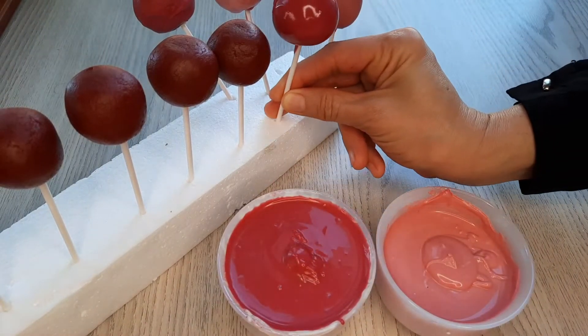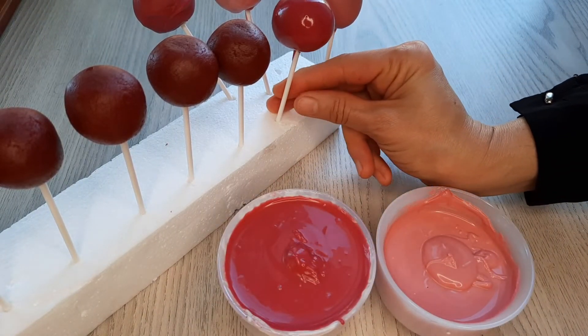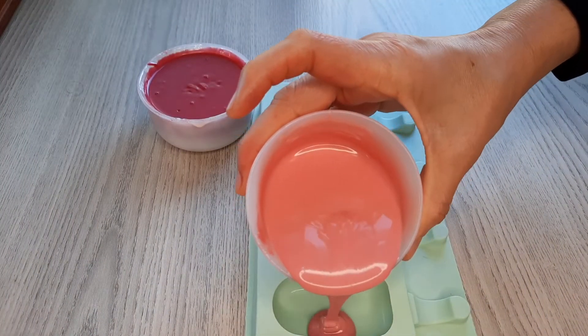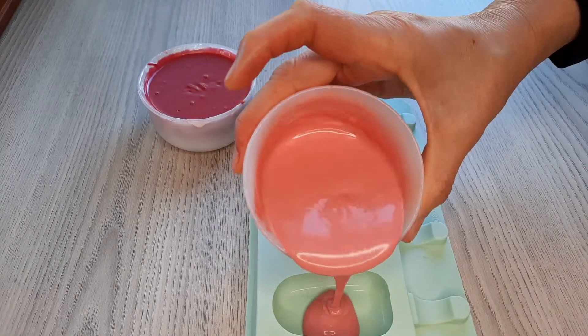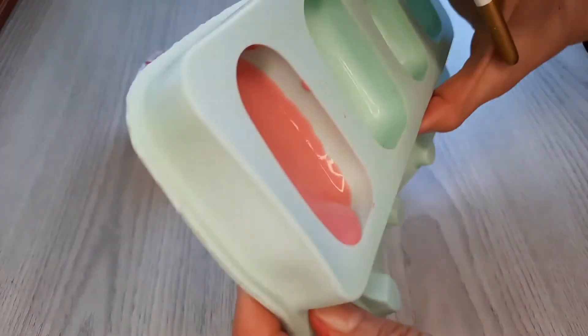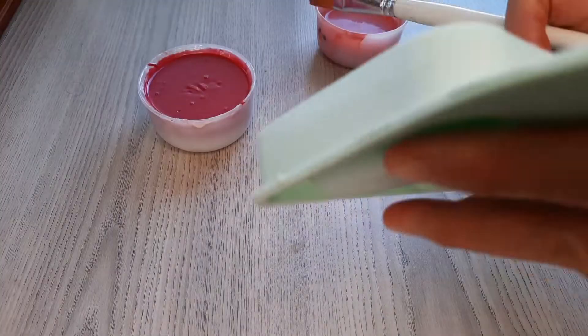All of that is because of the sudden change of temperature from hot to cold that causes the crack. For making popsicles, I use the melted chocolate in a silicone mold, and as you can see when I turn the mold around it makes the chocolate easier to spread.